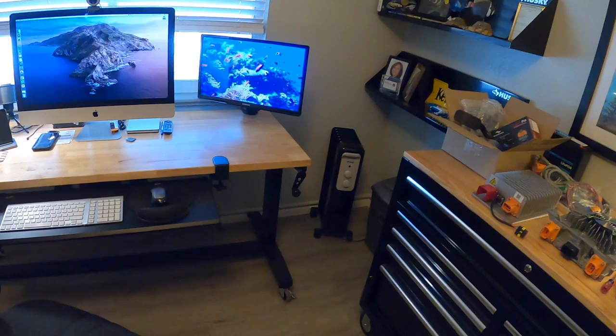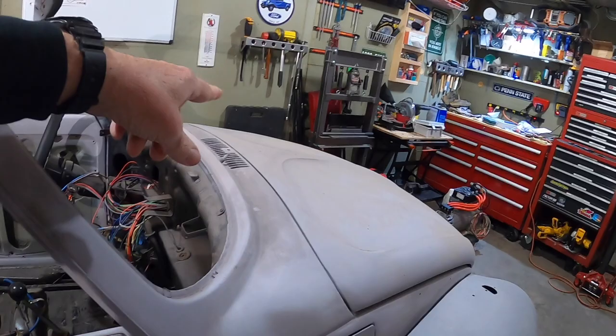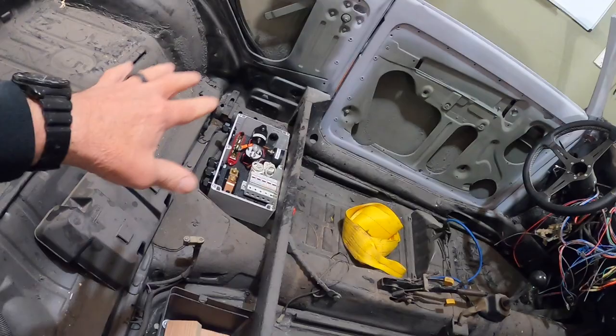Today's project is to run the high voltage cable — my orange cable. I need to run two wires from the front under the hood battery pack to the rear to the contactor box. That's where the contactor box is going to live — I'm going to raise it up a little bit and make some kind of stand.